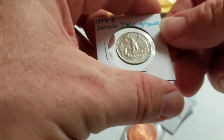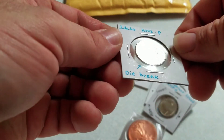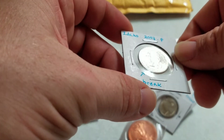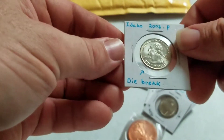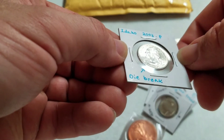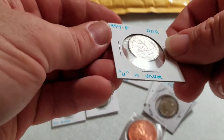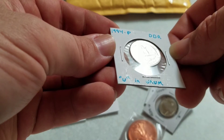We'll look at these tonight under the magnifying glass, but I wanted to get it opened. This is a die break — it's an Idaho 2007. And it's going to be really hard to show you guys the die break without the magnifying glass set up through the computer, so we'll put that right there. This is a 1994 P double die reverse.